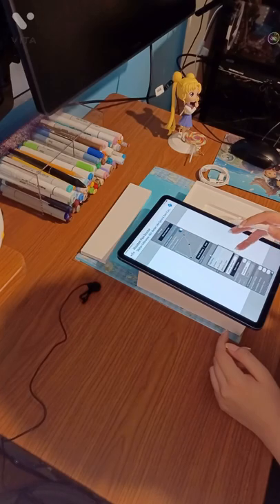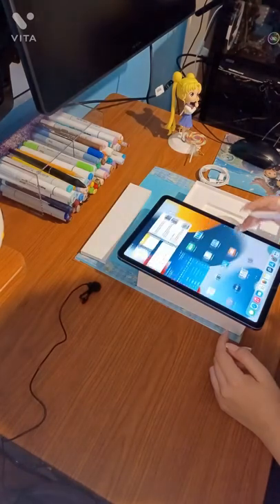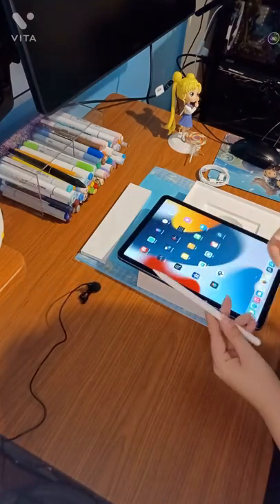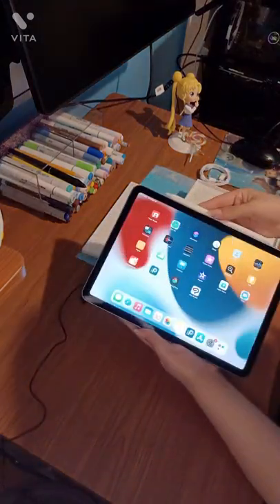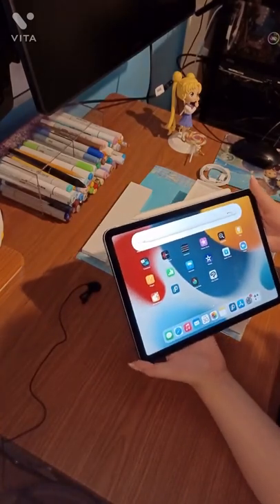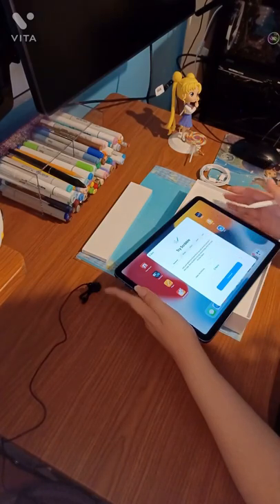I guess this iPad works more for gaming — it was fine on Genshin. And it's good if you need it for drawing, because a laminated screen is a big deal for drawing. But I already have my Huion drawing monitor, so I don't really need that laminated screen feature.